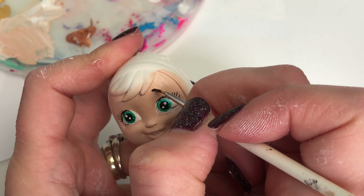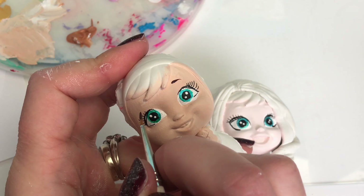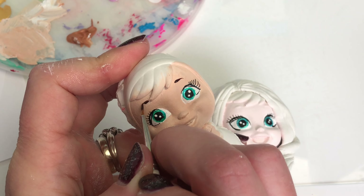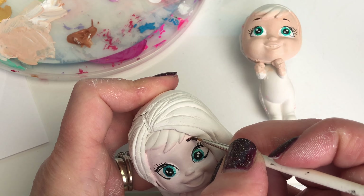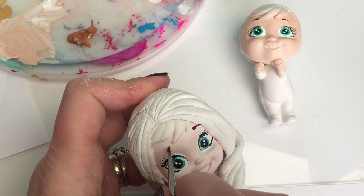On to the eyebrows. Both Elsa and Anna have quite dark brown eyebrows, so I'm just going to paint them in. These crybabies actually have standout eyebrows on the molds, so I'm painting straight over them. I've got to try not to get paint in Elsa's hair there.